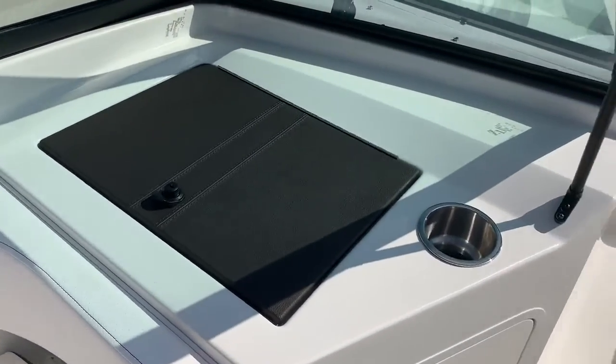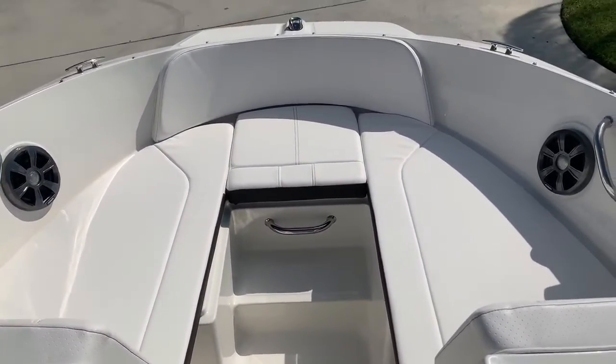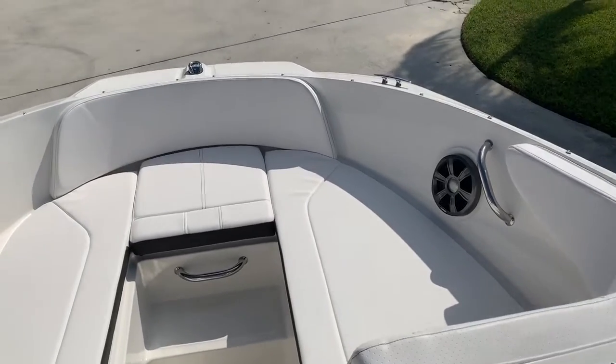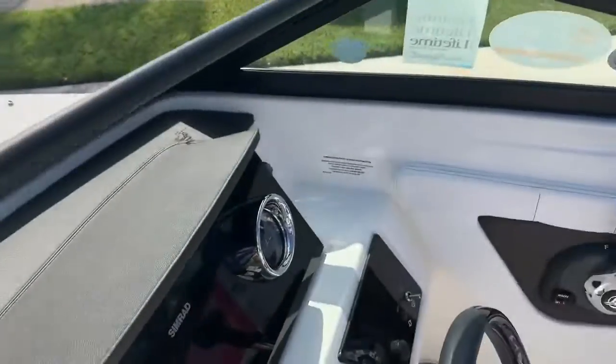Big glove box that also makes a nice little cooler. Very comfortable seating in the front as well. Tell you, this 19-footer feels like everybody else's 21 — really is a big, comfortable boat.